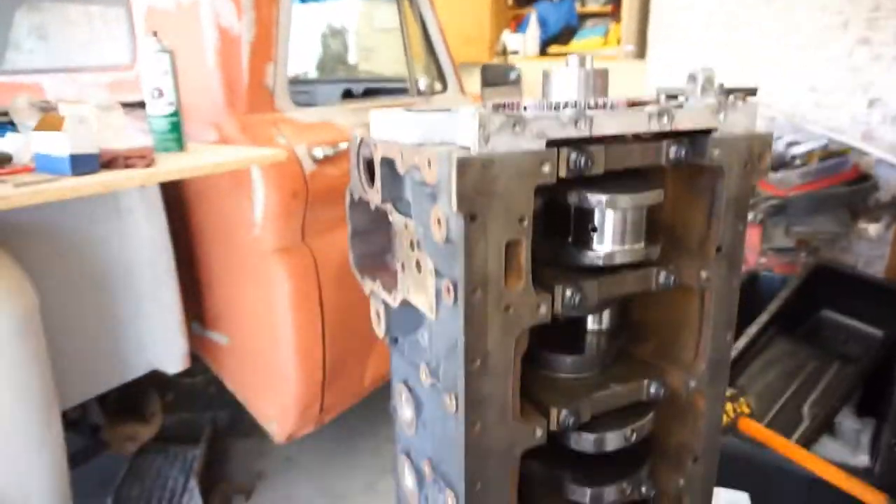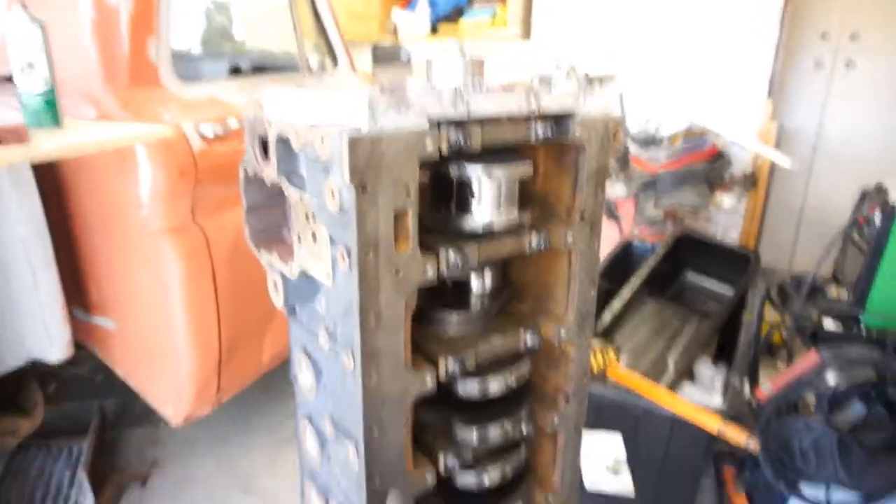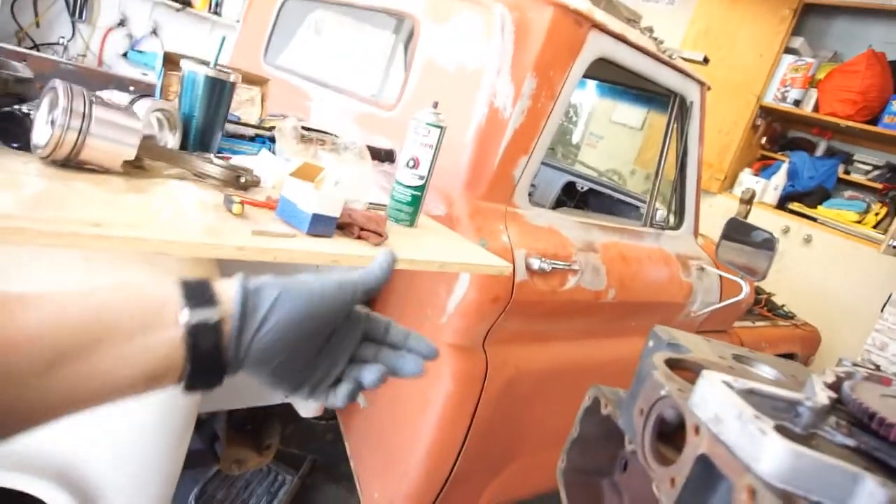0.25 millimeter bigger, because they turned the crank. They turned the whole crank 10 thousandths, which is 0.25. And the machine shop bored the cylinder out 20 thousandths, which is 0.50 millimeter.